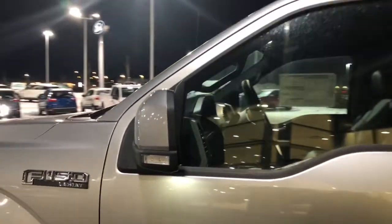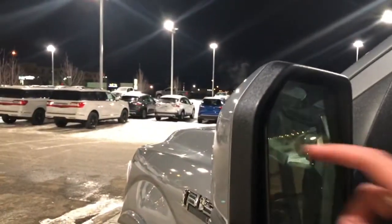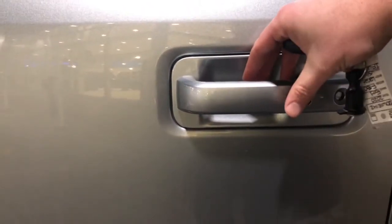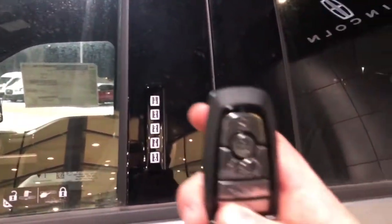We have color-coded sport mirrors that are power heated, memory, power folding, and have blind spot integration in them. On the side you can get in and out of the truck with easy entry — put your hand in and it unlocks, press it and it locks up, or use the door pad to key in your entry code without even needing the key.